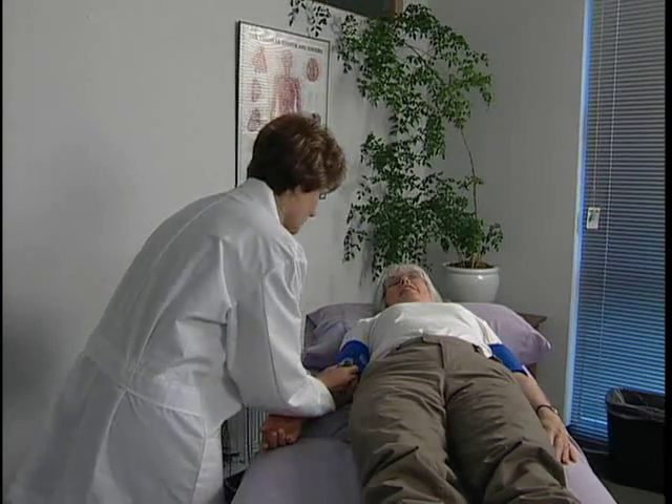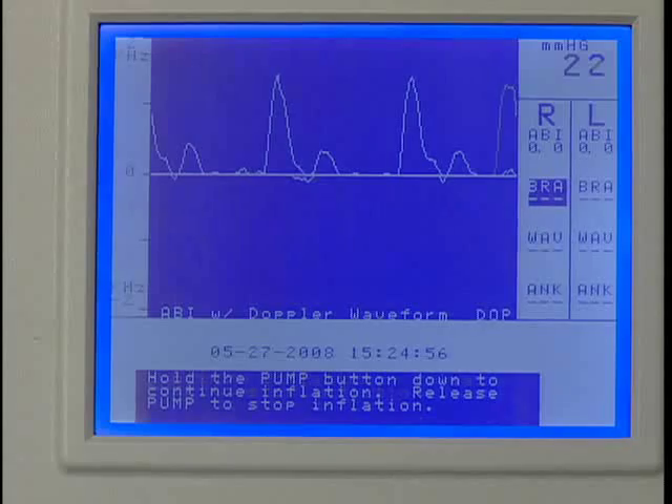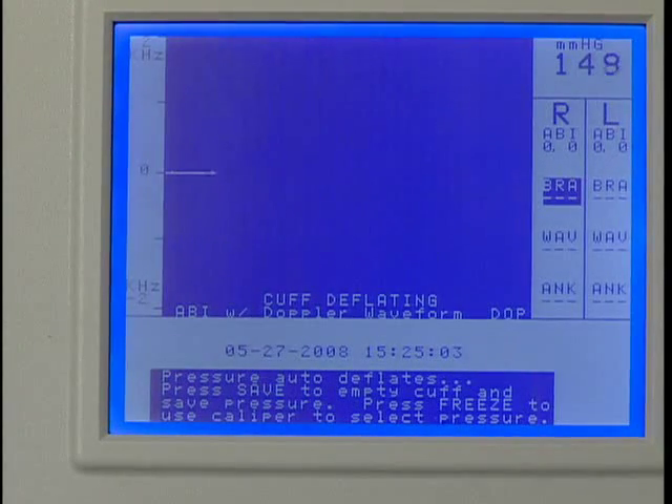Apply gel to the right brachial artery site and use the Doppler probe to listen to the blood flow. While holding the probe steady on the artery, press and hold pump to about 20 millimeters of mercury above the occlusion pressure. Release pump and the cuff will automatically start to deflate.